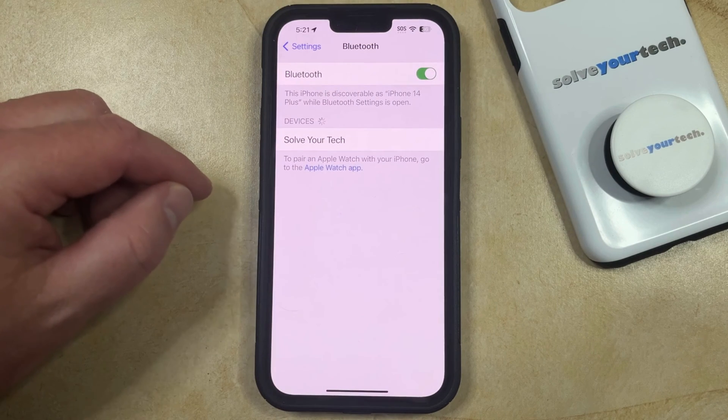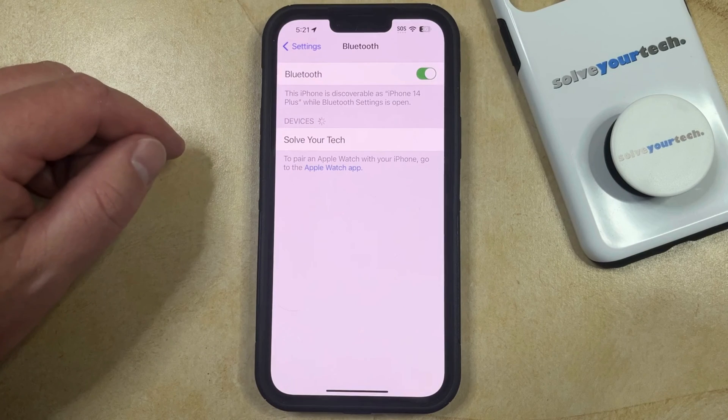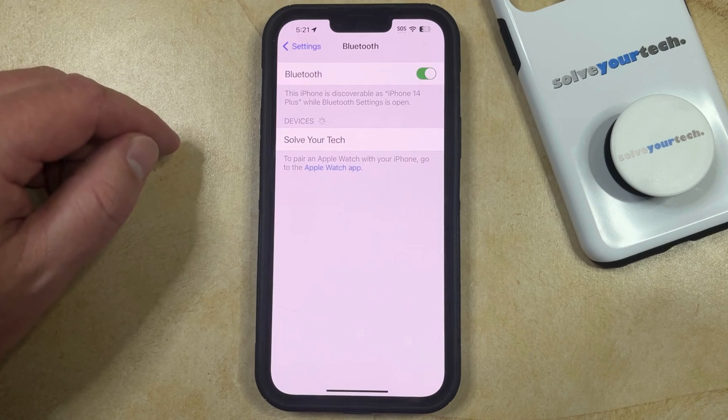Now that device is going to be deleted from your iPhone, and it's no longer going to automatically connect if that device is nearby, although you may still see it if the device is nearby and it's in pairing mode.